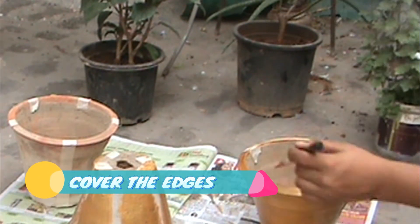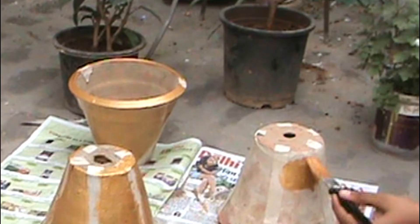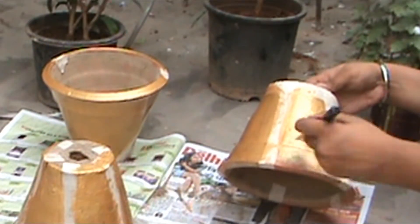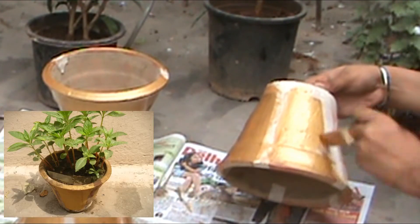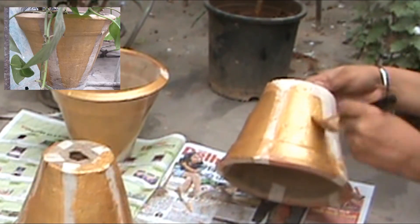Be artistic — I've shown you three examples, but you can create your own designs and styles and cover your pot with paint in beautiful patterns. I made this video because pots are very important for a plant, especially when you live in an urban area. Thanks for watching this video — stay connected and tuned to Inside Gardening.